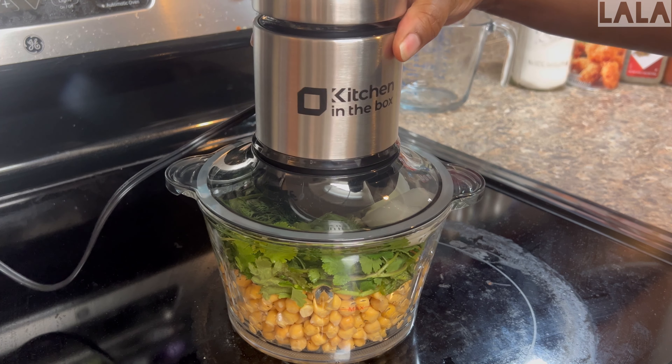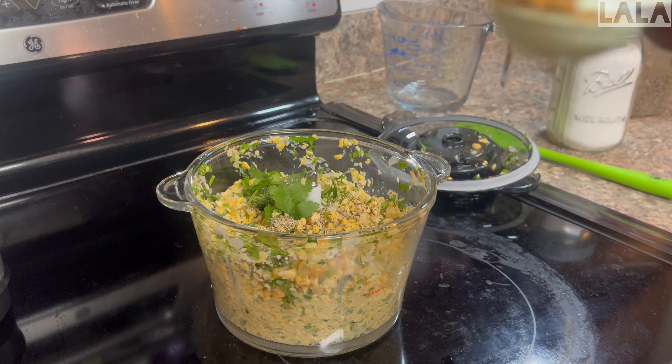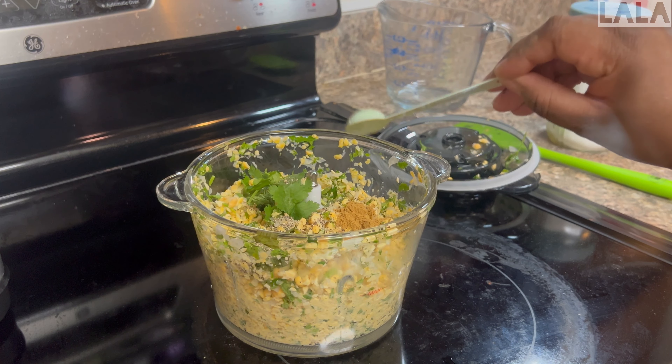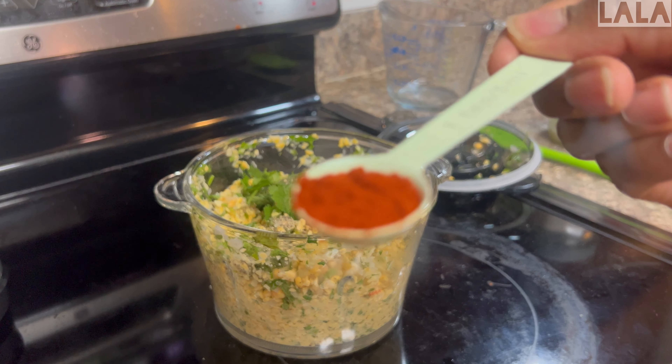I was already above my max line on the food processor, so I decided to blend it a little bit to get it lower. Now I'm going to add more of the dry ingredients, including cumin — just one teaspoon.